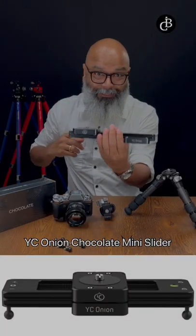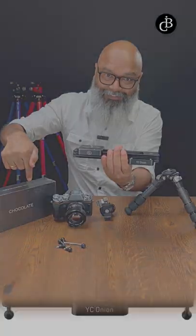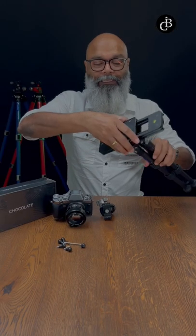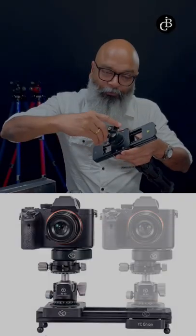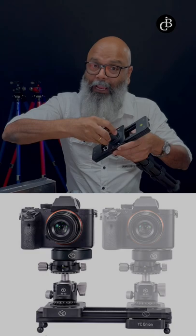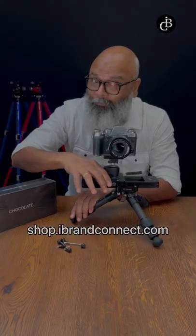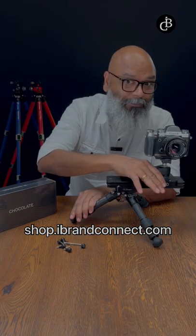A must-have slider for content creators by Vice Union, it is called Chocolate. This can be easily attached into any of the tripods with the support of a ball head. You can attach your camera or smartphone on top of it. On a tripod, you get a total running distance of 28 centimeters.